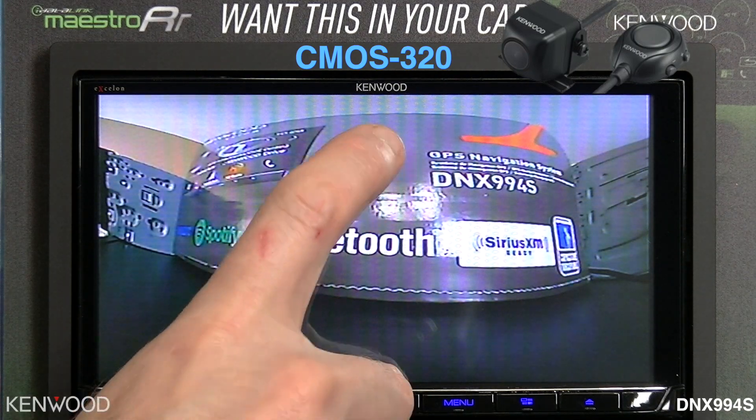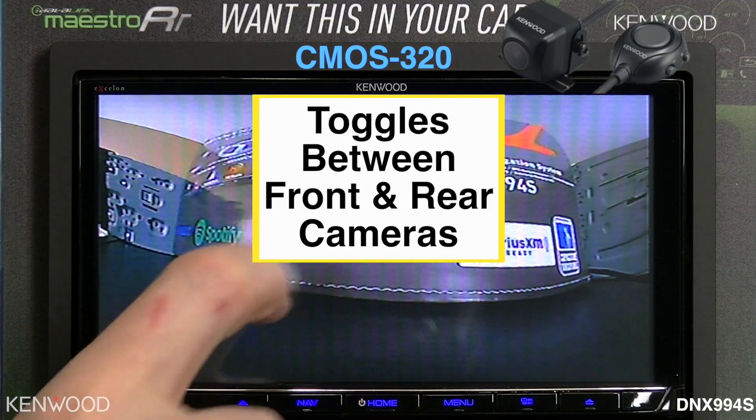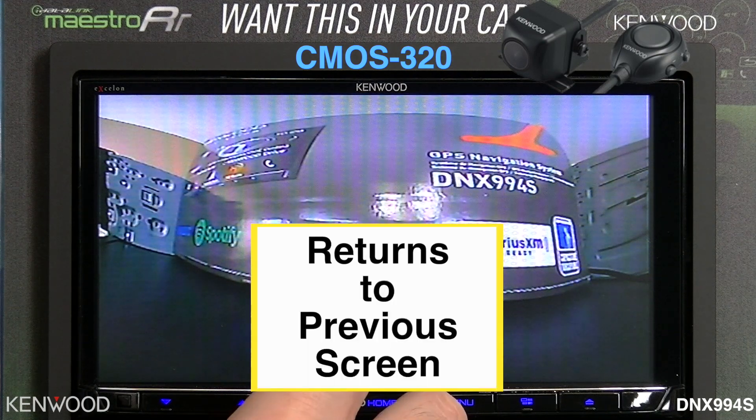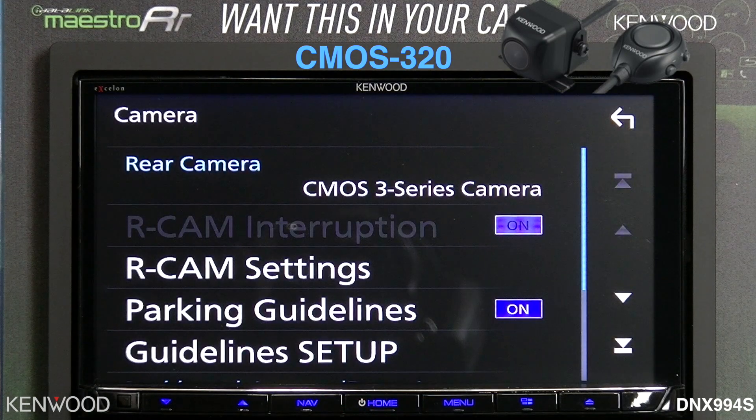If you had a front camera, toggling the top front area of the screen will toggle between the front and rear camera. And then selecting the lower portion of the screen will take you back to the previous screen that you were on.